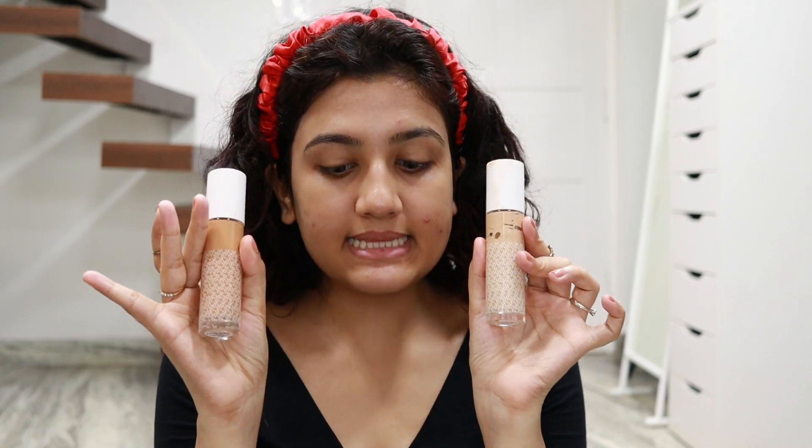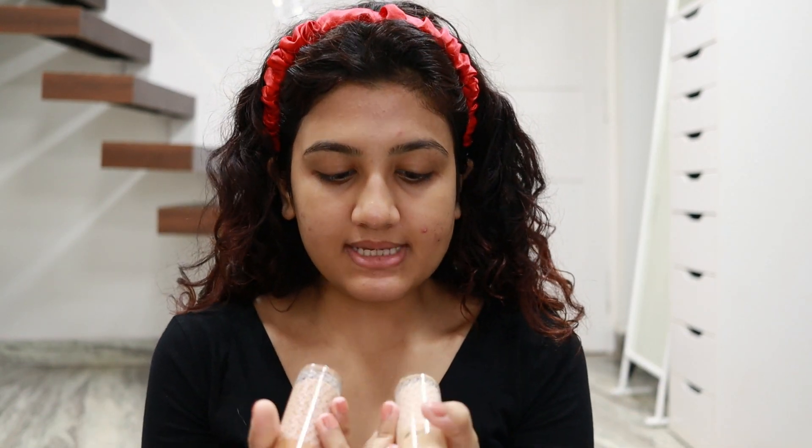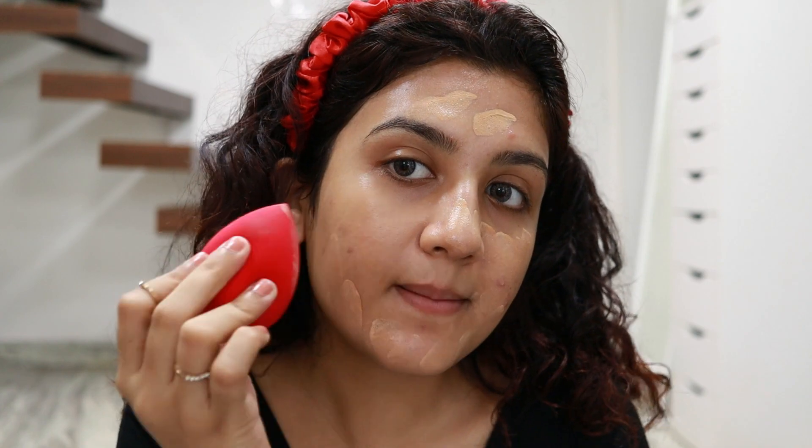For foundation I'm mixing two K-beauty foundations in different shades — shade 125 Light and 175 Tan. The mixture is perfect for my skin tone. I'm using my black beauty blender to mix the two shades together so I don't dirty my hands, then spreading it all over my face and blending it out.